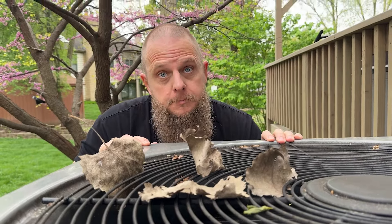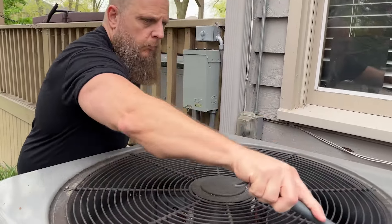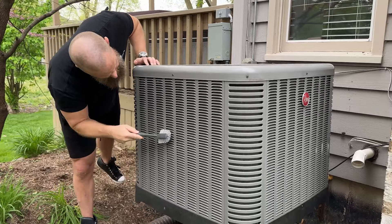Do away with debris. Clear all that crud that accumulated on and around your outdoor condenser unit during the winter months, such as dirt, leaves, sticks, rocks, acorns, and critter corpses.